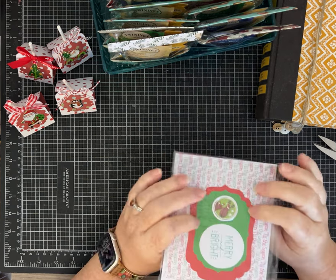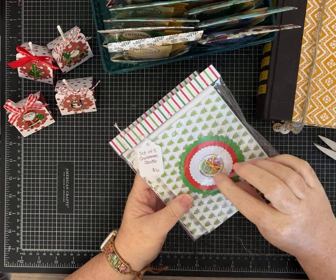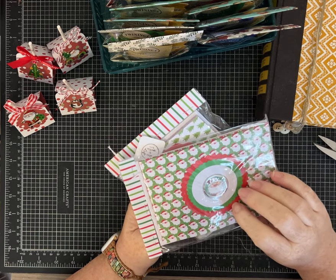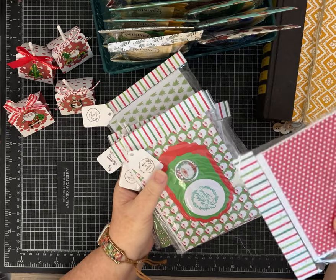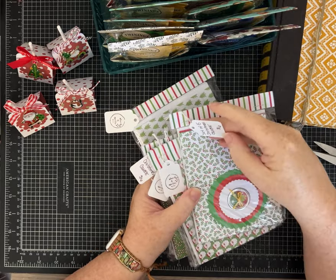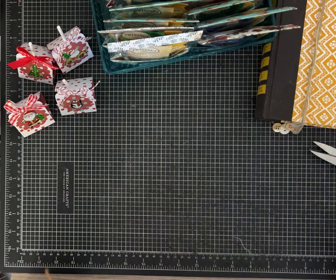I've got more sets of cards that I've embellished with really cute stickers, scallop circles, punches, and things like that. I think the packaging really makes it cute. These are a set of five and I'm going to sell these for $6 — and they have the envelopes too.